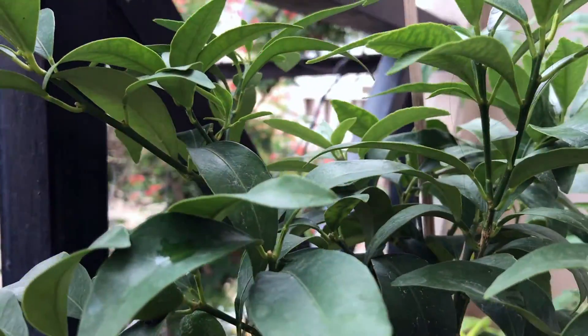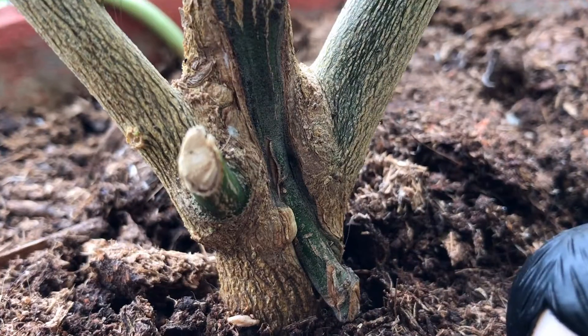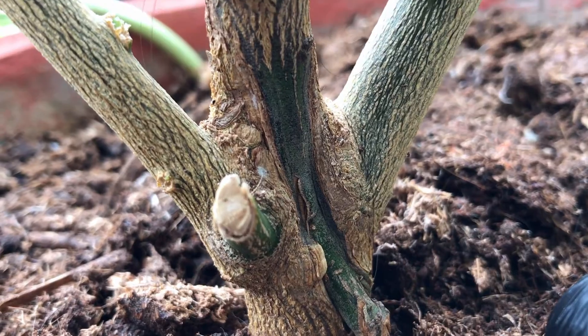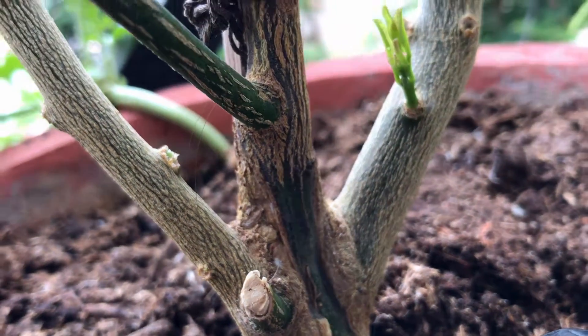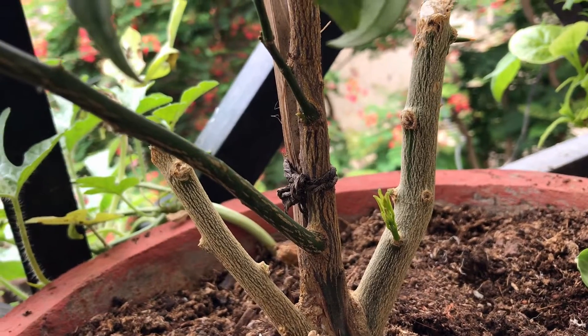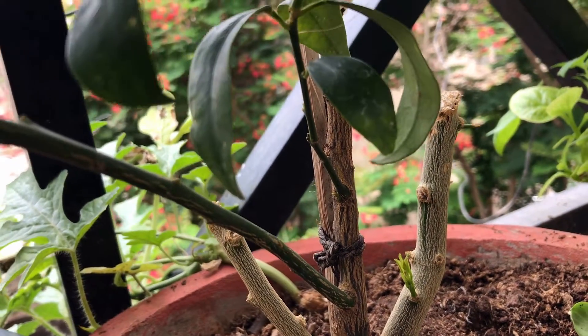But you may wonder, why graft trees in the first place? Grafting techniques are most often used on fruit trees. Generally, we graft to maintain the characteristics of a healthy tree that produces perfect fruit. In other words, grafting is like cloning.